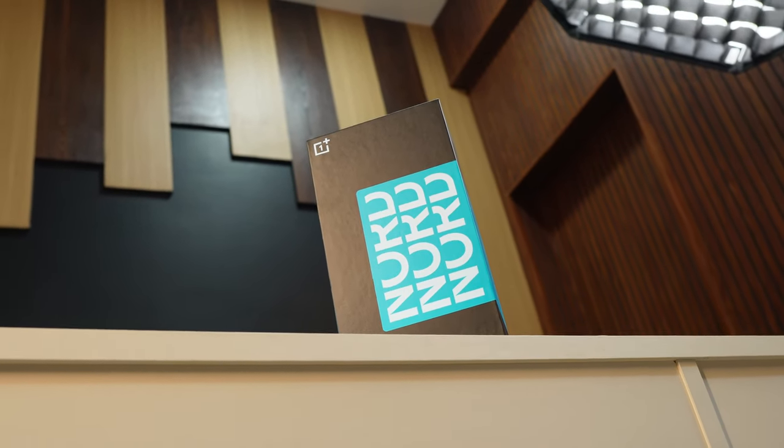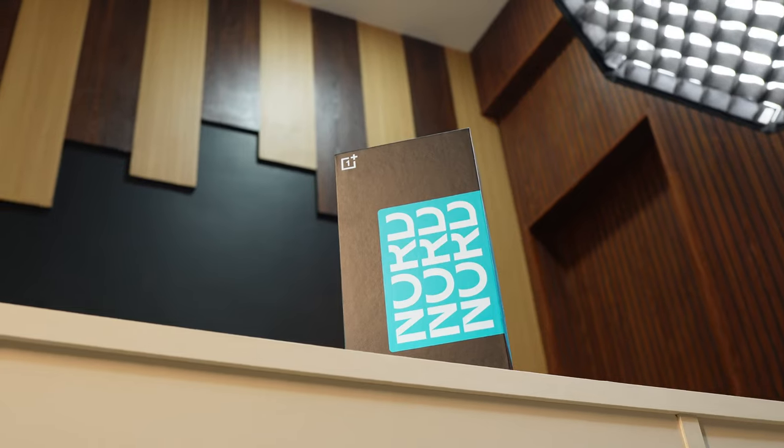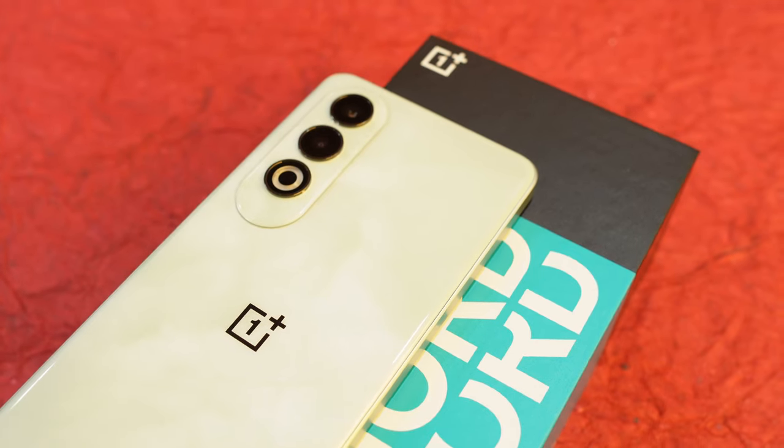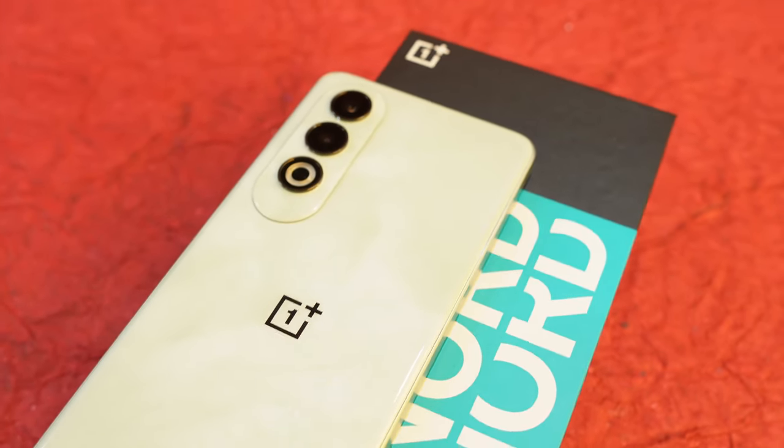This is a retail unit which we purchased from the OnePlus store. If you make a purchase today, you will also get OnePlus Nord Buds 2R, free of cost. Before starting, we have 87% of users who haven't subscribed to our channel, so if you find our videos helpful, do consider subscribing and press the bell icon to get notified.